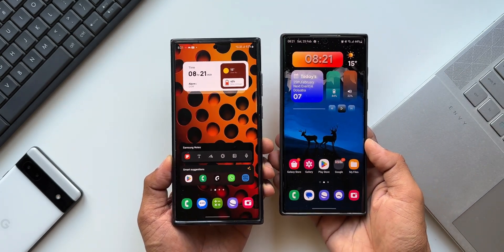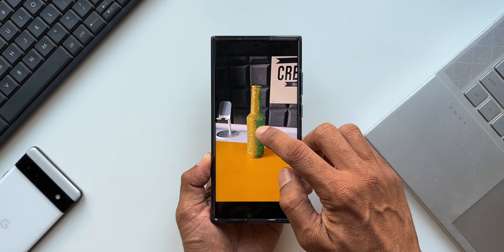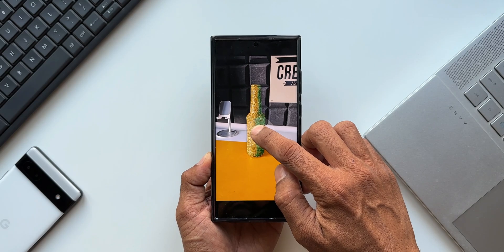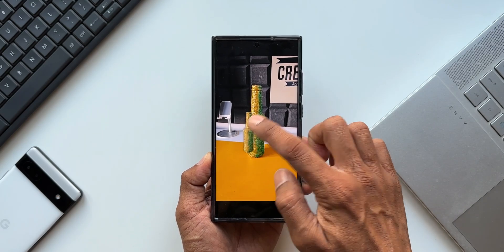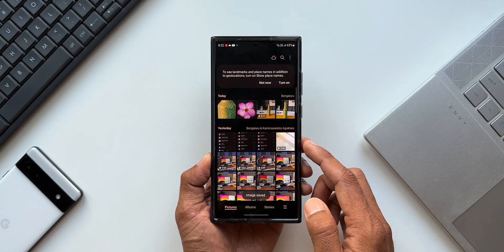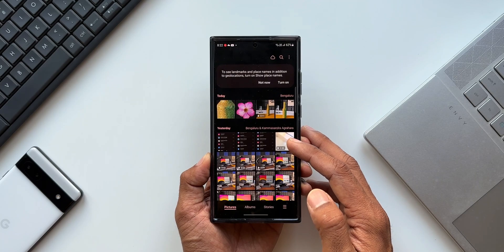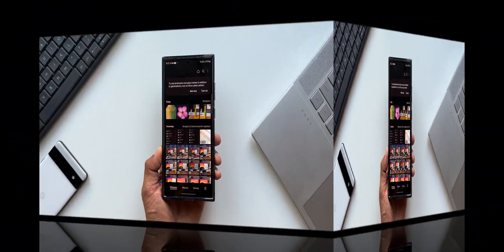As of now it is available on the S23 series. I got the OneUI 5.1 update already on the S22 Ultra, but this phone did not get this feature. Most of us know that we can lift an object from an image by just pressing and holding on it for a couple of seconds — the AI will process the image, recognize the object, and crop it so that we can save it separately.